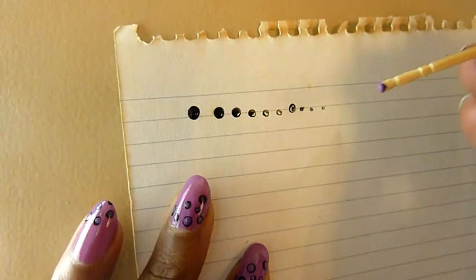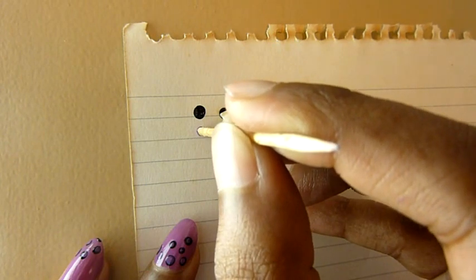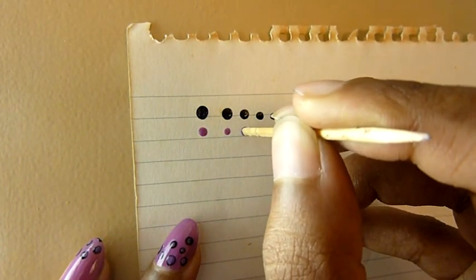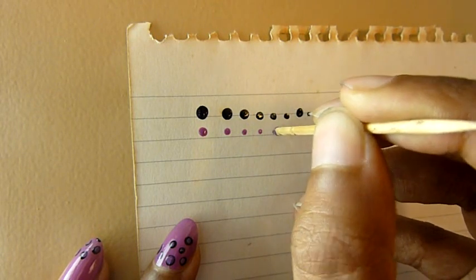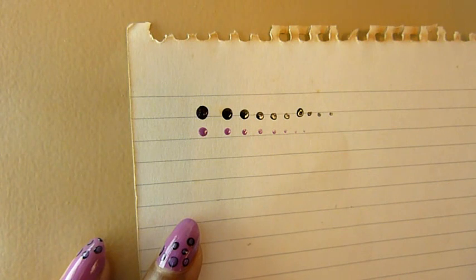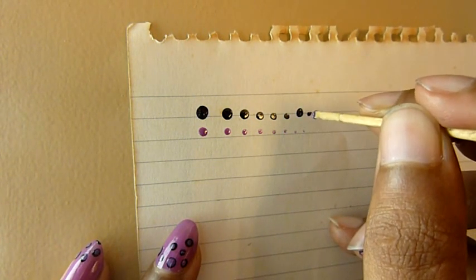Another trick while using the purple dot is to apply the dot for the biggest circle first. The same theory applies — the more dots you make, the smaller they become. So try to use the last amount of paint for the last circle.